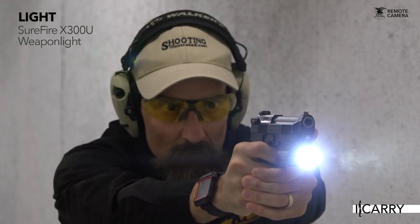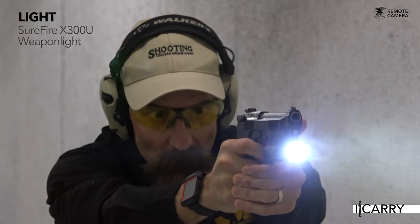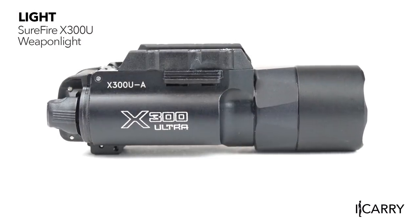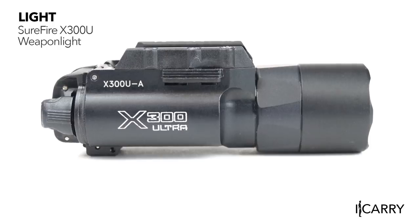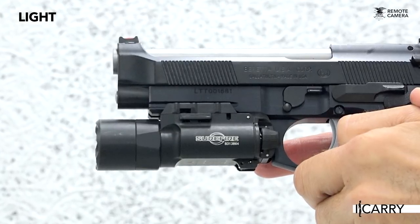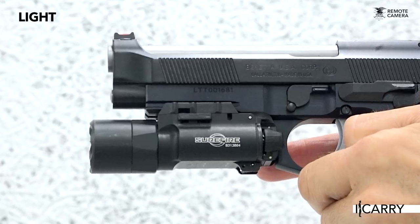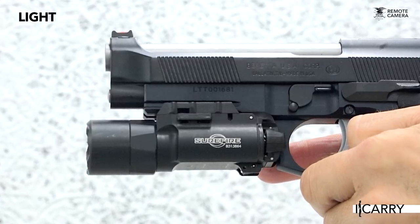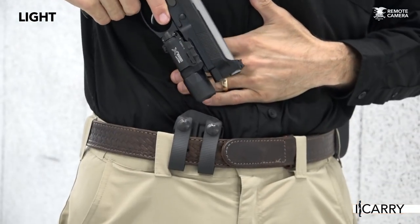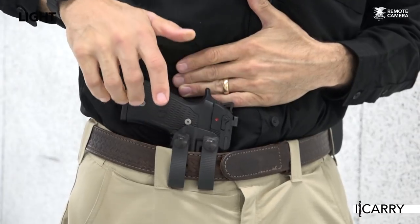Updated in 2018, the Surefire X300U packs 1,000 lumens available at the flip of a switch. Dimensions are 1⅛ inch in diameter, 3.6 inches long, and 4 ounces with batteries. If you've been thinking of adding a light to your EDC handgun, the Surefire X300U has become one of the go-to lights. As noted in our holster selection, a wide variety of fits center on the X300U, so whatever pistol the Surefire is attached to will fit in that holster.